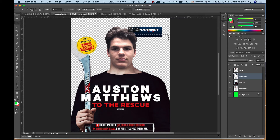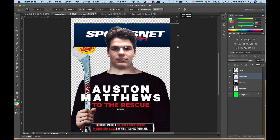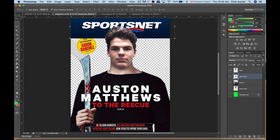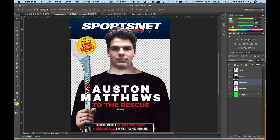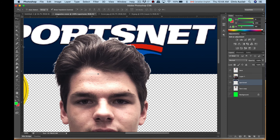That looks kind of good — register your new size and move this up. This layer is above the hockey stick background layer, so drag it down and move it below. Now the logo is below. I'll move the Sportsnet logo over here, center it using my arrow keys, and move it down. Next you're going to clean up the image — the hair has some fragments of white in it. Take the eraser tool, go to the face layer, use a small brush, and just dab the edges to get rid of that white, especially when it appears against the dark background of the logo.